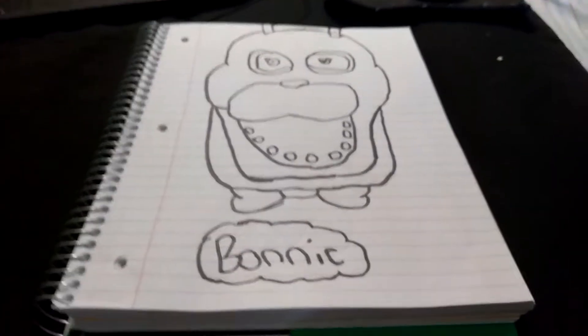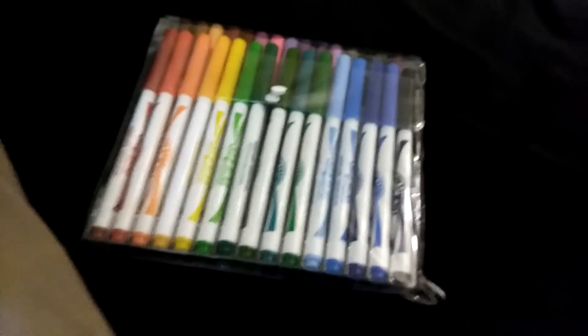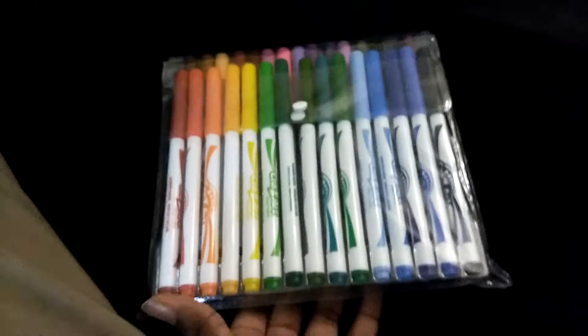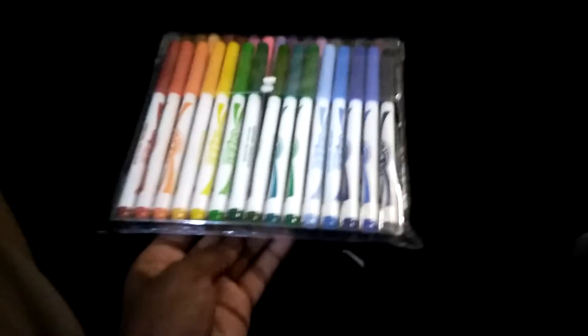I'm gonna make another video on this drawing, but it's gonna be colored. These are the markers that I use. They're like Crazy Art markers. I think these are like 68 markers, or something — like 120, probably. These are the markers that I use to color in most of my drawings, like the Woody Woodpecker drawing that I showed today.